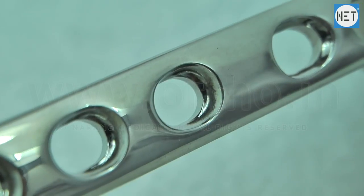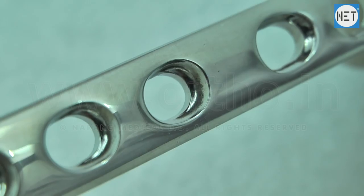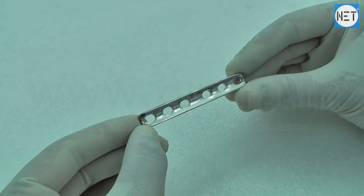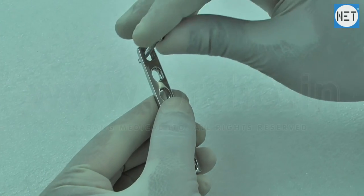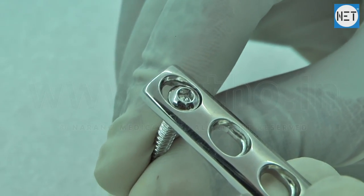The oval-shaped mold is designed to create dynamic pressure between the fractured bone fragments. All holes of the plate allow 3.5 mm cortical and 4 mm cancellous screws.